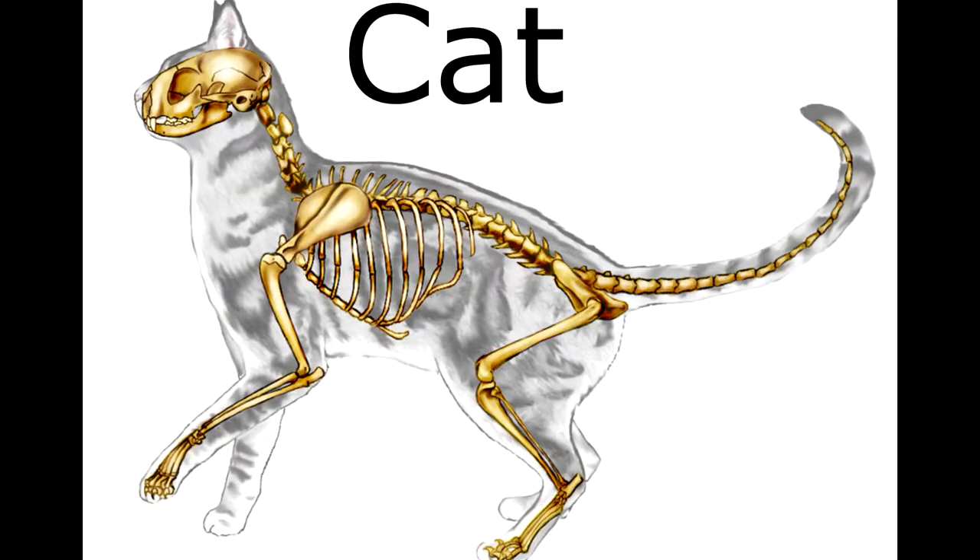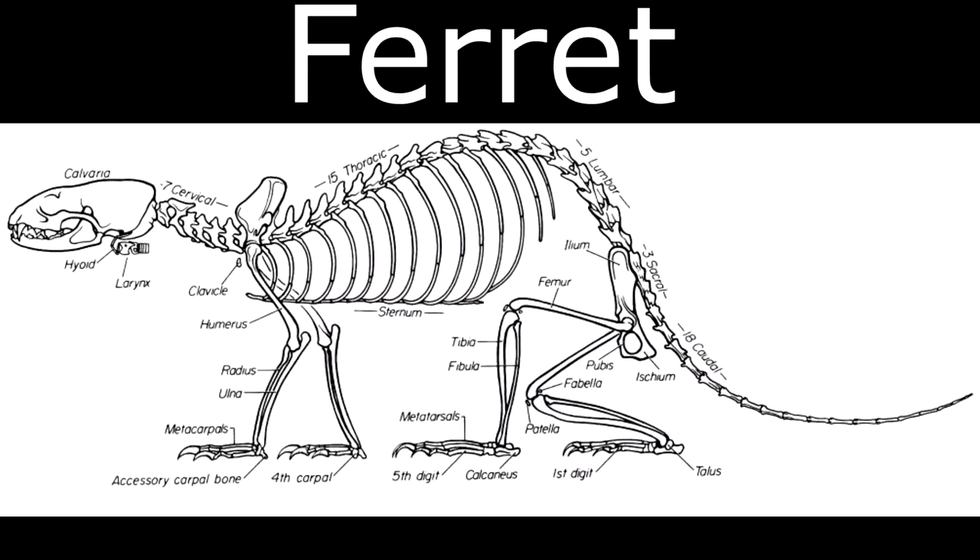With those things in mind, and looking at all of the sprites Zangoose has had over the generations as well as the skeletons of cats, ferrets, and mongooses, it would be very hard to just take them and put them upright. It just would not work skeletally — their pelvis doesn't work like that, and especially with the ferret, its spine does not work like that either.